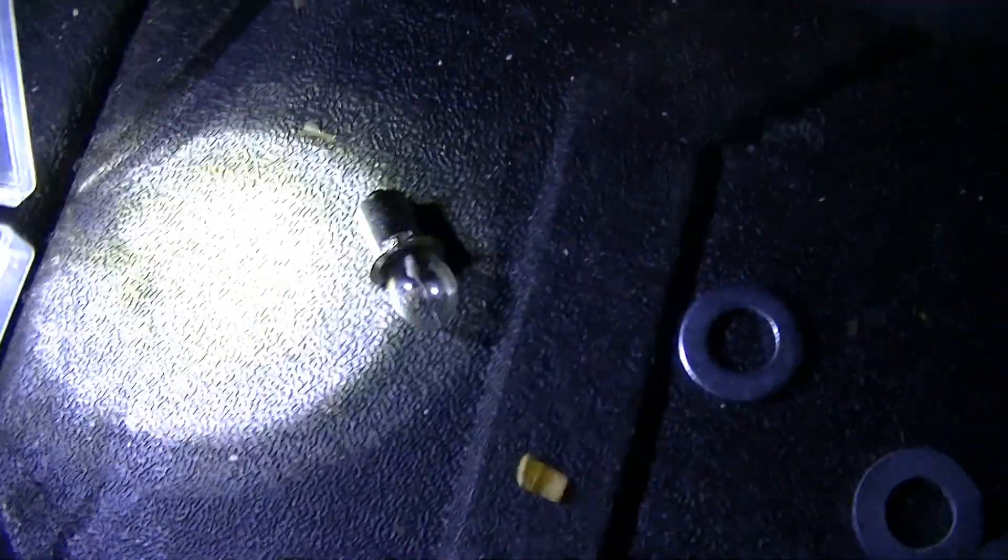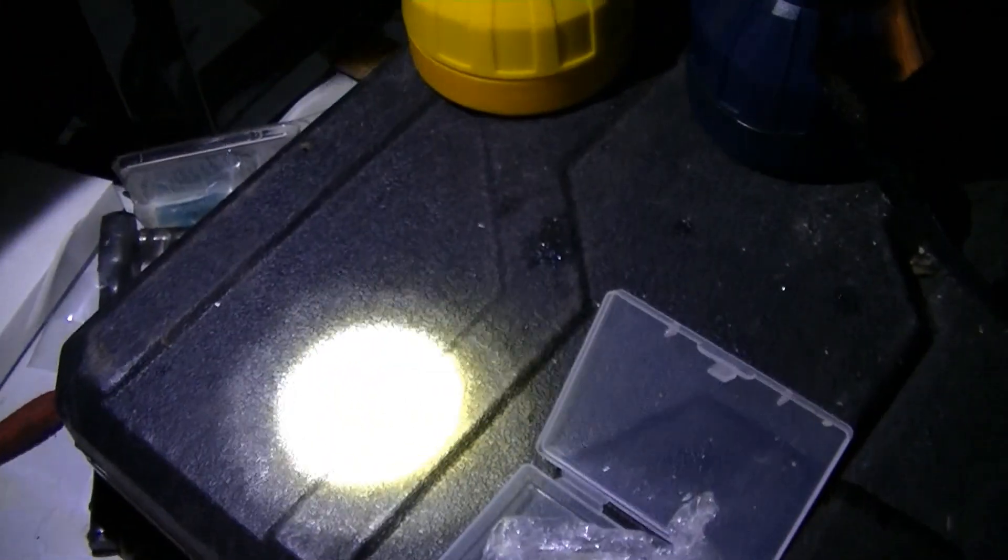These bulbs that I bought — not the Krypton bulb, but the LED ones I'm using — are rated from 3 to 6 volts, so they'll work with a wider range of applications than the other ones would.